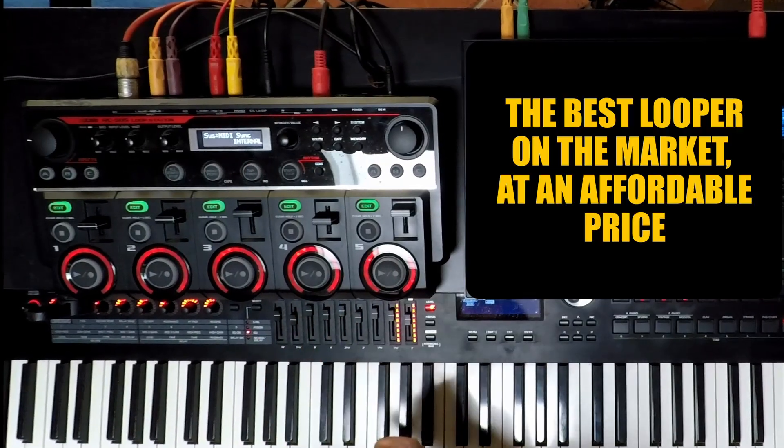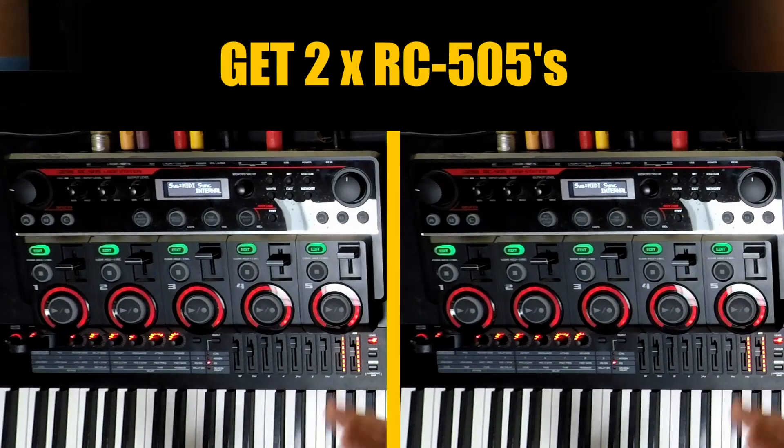Having a five-channel looper like the RC505 is fantastic — there's a lot you can do with it. But one thing you'll find is you soon start running out of channels. You could get another RC505, or what you could do is get a drum machine.